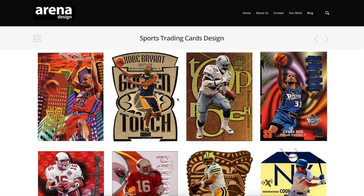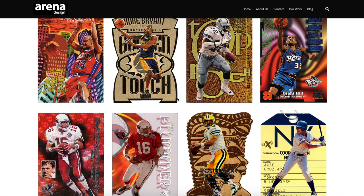This is Josh back with Cardboard Chronicles, and on this episode I'm joined by a very special guest, Jean from Arena Design. Jean and her husband Earl worked for Fleer during the 90s and were responsible for all major sports card designs under Fleer and Skybox.